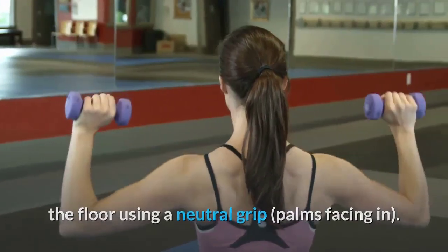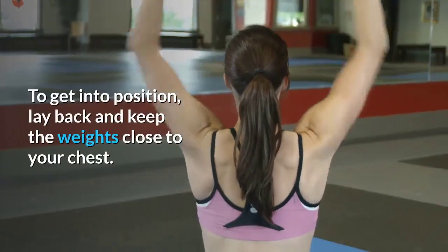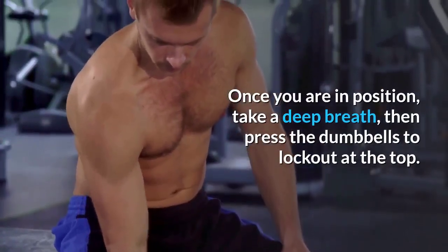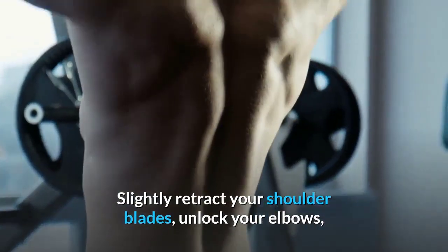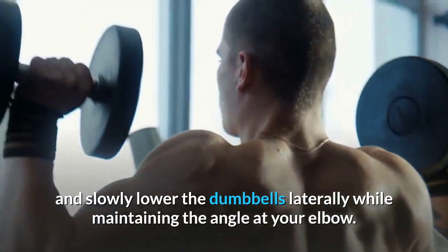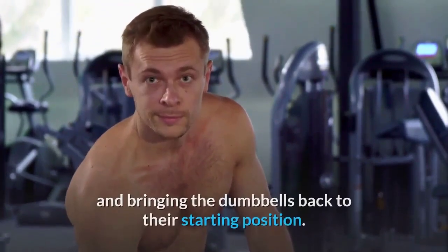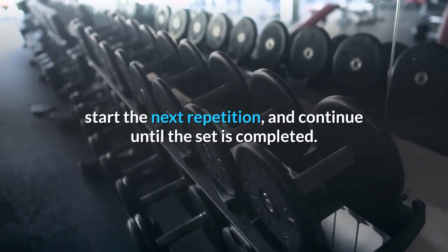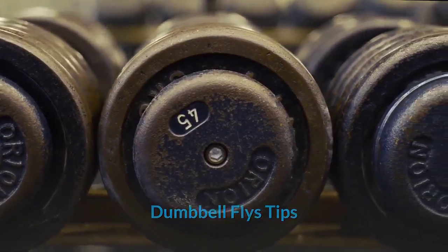Dumbbell flies instructions: Pick up the dumbbells using a neutral grip, position the ends in your hip crease, and sit on the bench. Lay back, keeping the weights close to your chest. Press the dumbbells to lockout at the top, slightly retract your shoulder blades, unlock your elbows, and slowly lower the dumbbells laterally while maintaining the angle at your elbow. Once they reach chest level, reverse by squeezing your pecs together and return to the starting position.